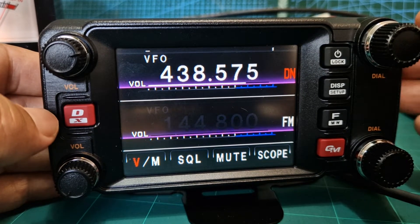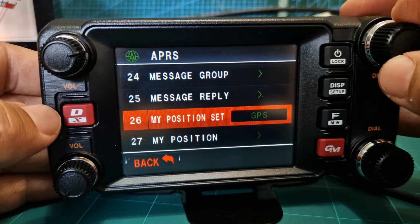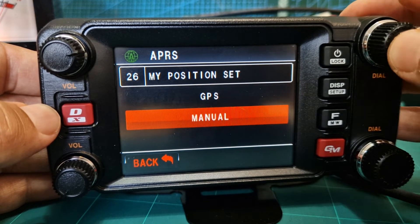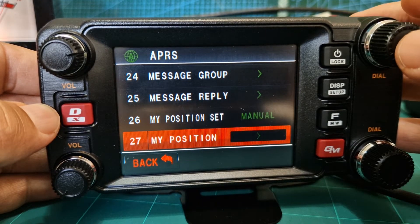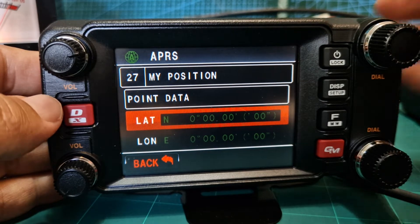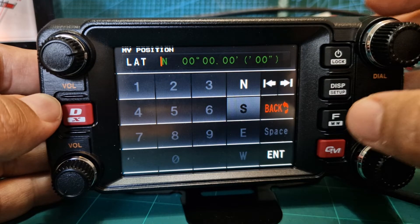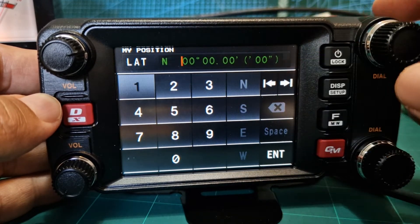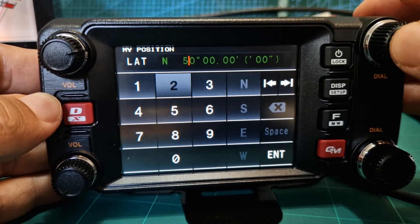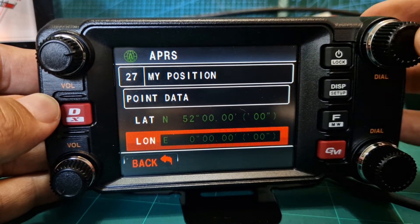You can do manual if you hold down Select — you'll go to GPS Set and select Manual. Now you need to add your position. For latitude, select the channel knob and scroll across; keep it at North, then enter something like 52 — it's just approximate.